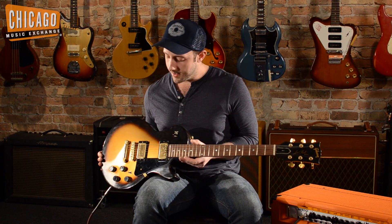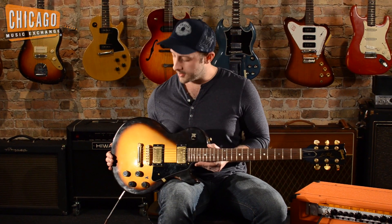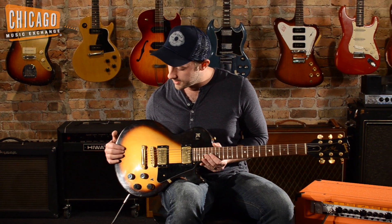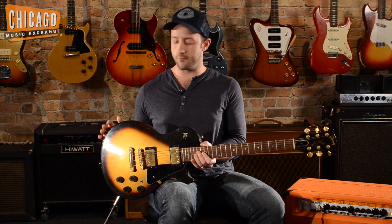It's been refretted and it has had a coil tap that's since been disconnected. This thing is a killer player. If you're into big frets, you're gonna love it. It's got a really interesting and I think unique gold sparkle finish. It's actually a burst out to a very deep, very rich brown.